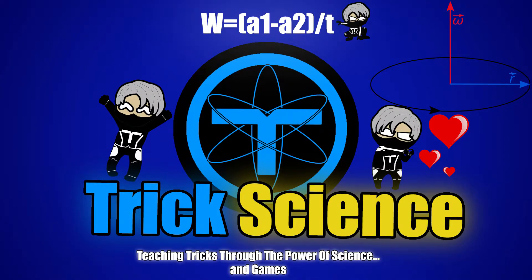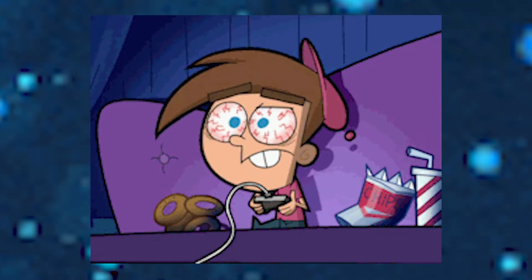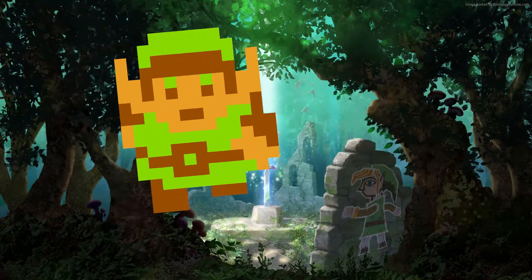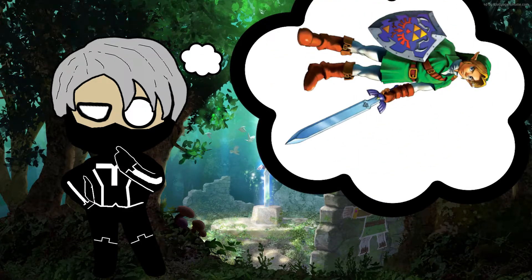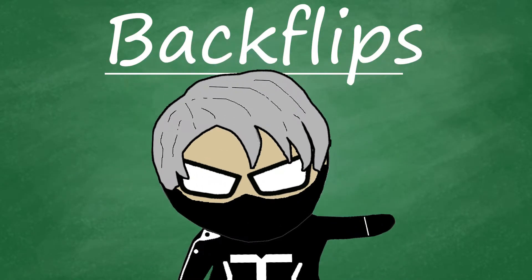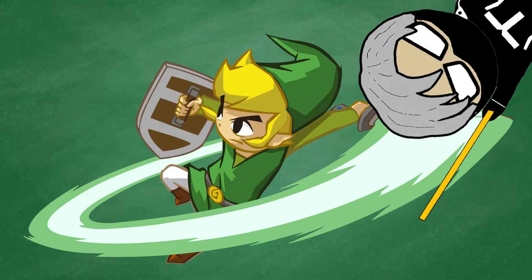Hello learners, welcome to Trick Science — teaching tricks through the power of science and games. Today we're going to examine one of my favorite video game characters of all time, Link, and more specifically Link's rather simple yet enormously overpowered backflip and what it takes to actually backflip just like Link. We're going to look at three key elements: height, rotation, and balance, along with a few other essential things sprinkled in the video.